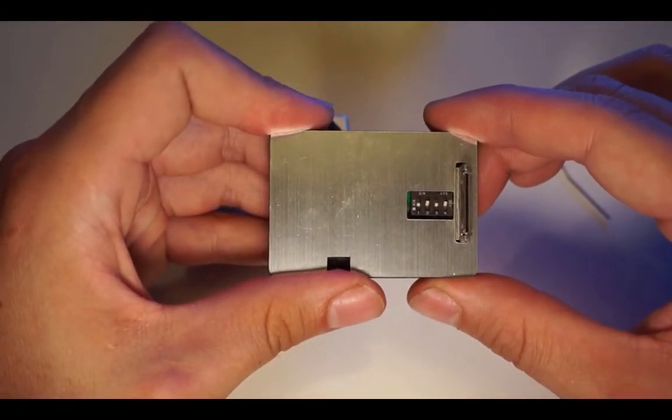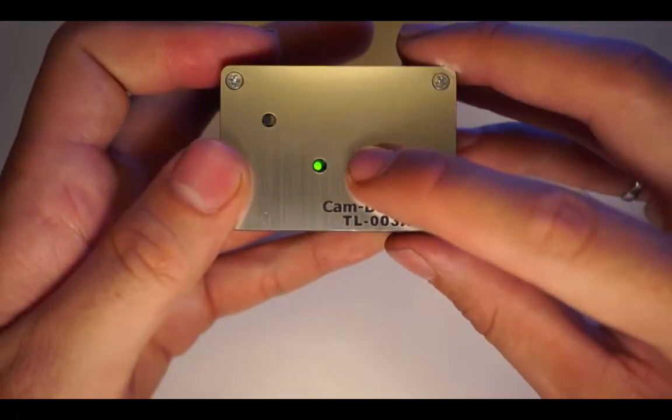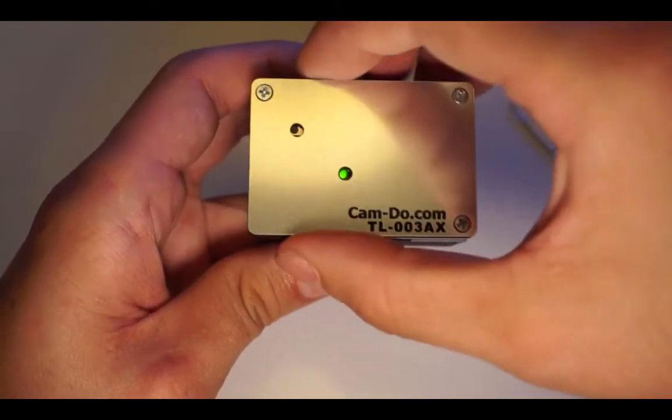When you plug the intervalometer into the back of the camera, the green LED on the intervalometer board will blink rapidly. You will have 15 seconds to start programming. If you miss this window, simply unplug the board and plug it back into the camera.